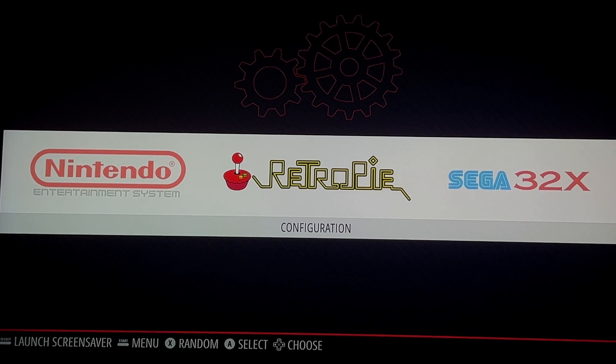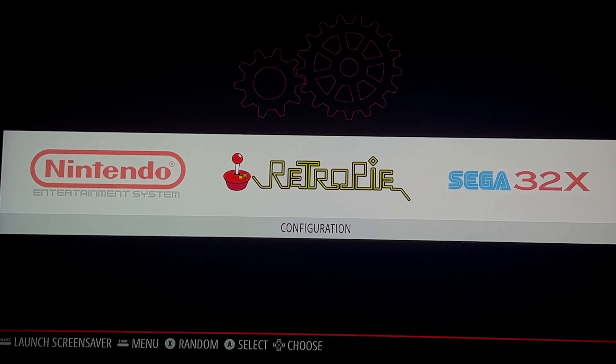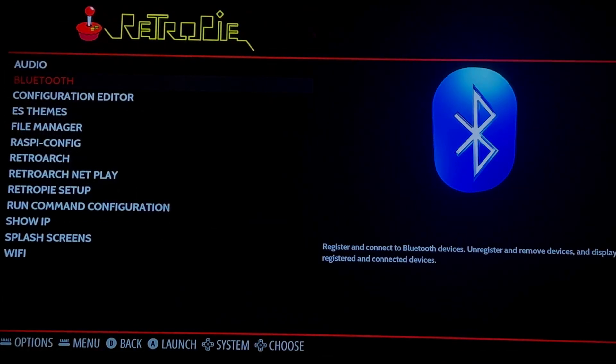First thing: make sure you have a keyboard that you can plug into one of the USB ports on the Raspberry Pi. Once you do that, just navigate to Configuration and go to Bluetooth.